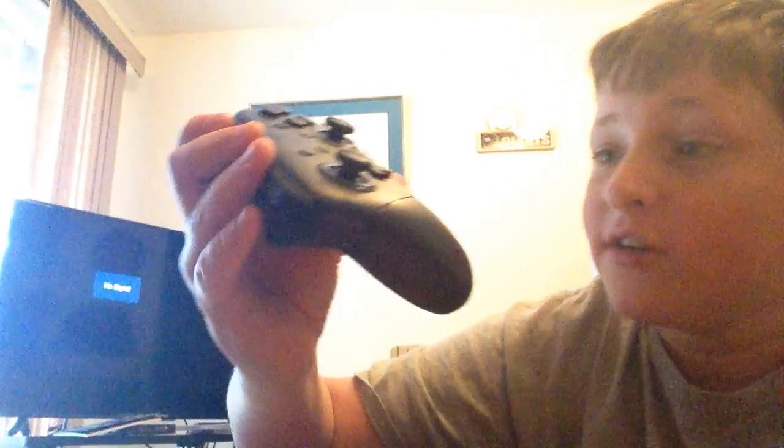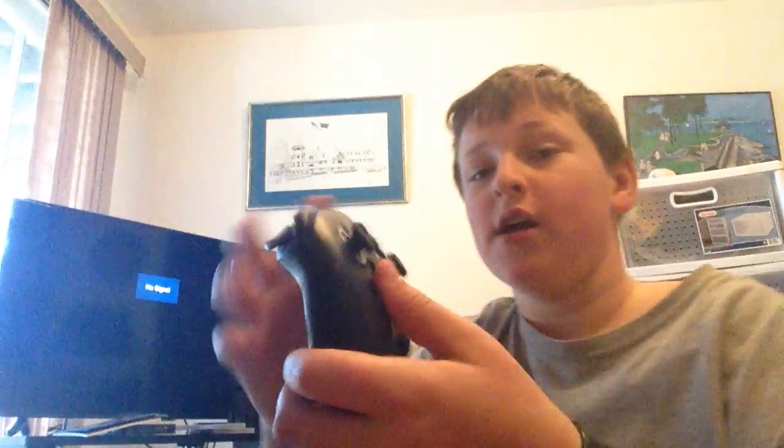We got a Pro Controller — this thing is like the best controller. I've never owned a Wii or Wii U one, but this is like one of the best controllers Nintendo's made. Because the D-pads and stuff like that on the Wii controllers — I love the Wii controllers, I love the Wii U — but it wasn't doing it for me.